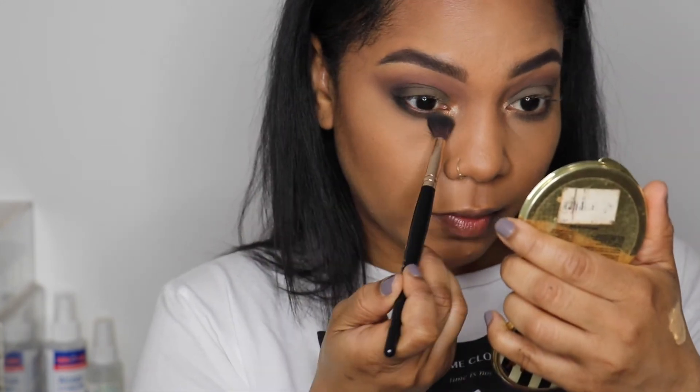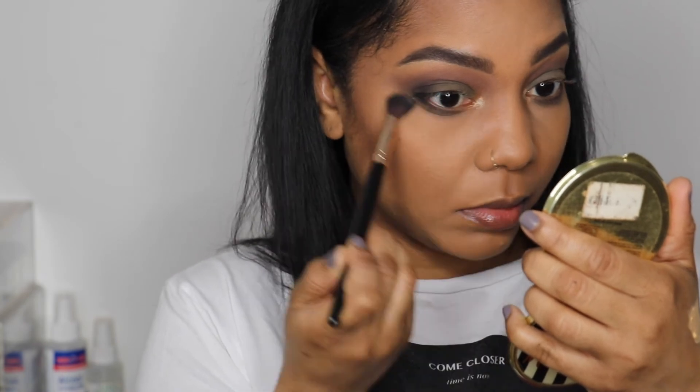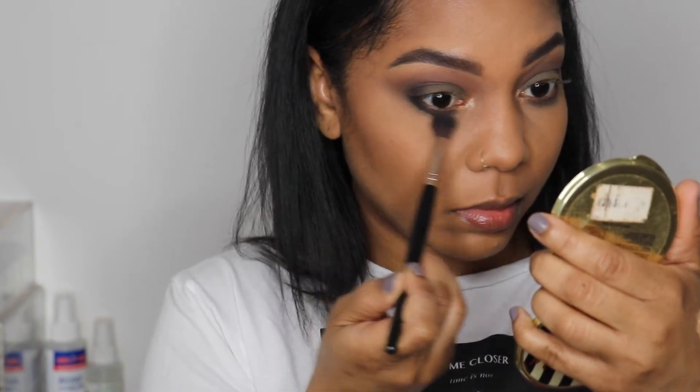Using that fluffy brush again, I'm going to pick up the color we started with in the crease and blend out the edges along the bottom.